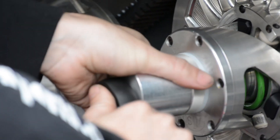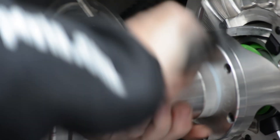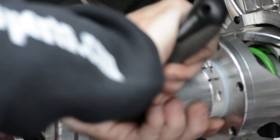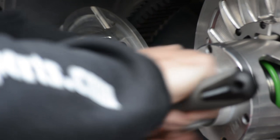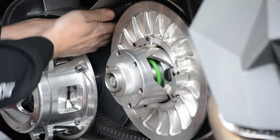You want to just push in and engage, open the clutch up, and get the clutch in far enough where it's down so that we can take it over at the top.